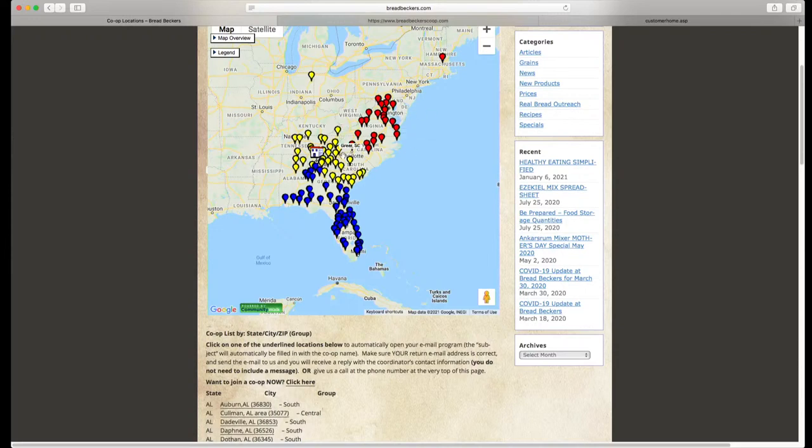Each of these groups orders at separate times of the year. All of the south co-ops order at one time, all of the central co-ops order at one time, and all of the north co-ops order at one time. These are split up one per month, and then we have an off month, and then we go back and repeat.